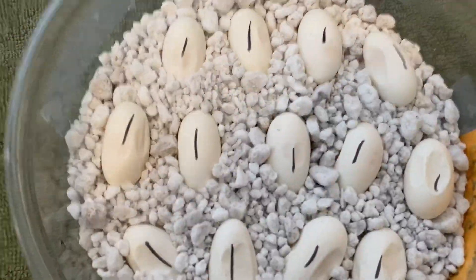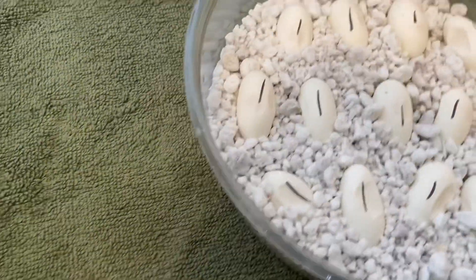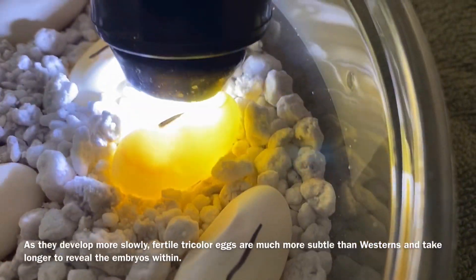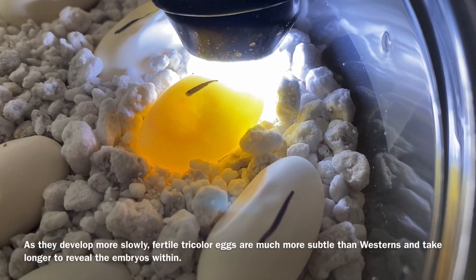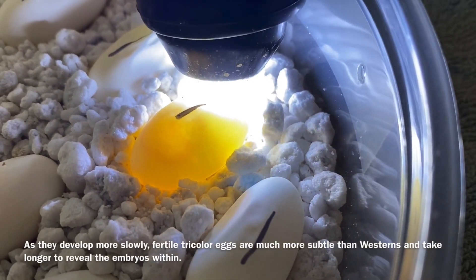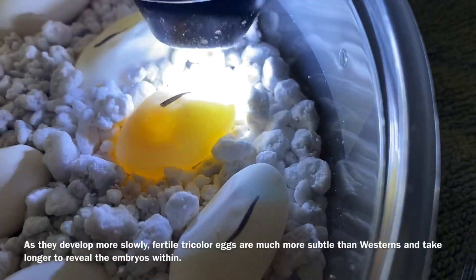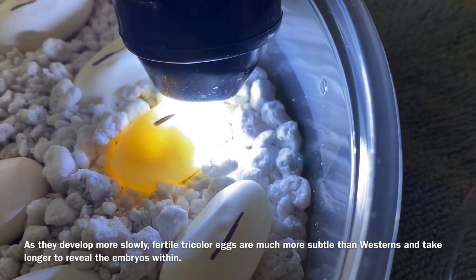Now these are the most recent eggs we have, so I'm going to handle them for fertility. Tricolor eggs take a little longer. This is what I notice in young tricolor eggs that are fertile — they get kind of a circle spot. It's not the obvious pink veining that you see in westerns, but they usually have this little spot and it just grows as they get bigger. So that's how I can tell — and it looks like all of its siblings are fertile.